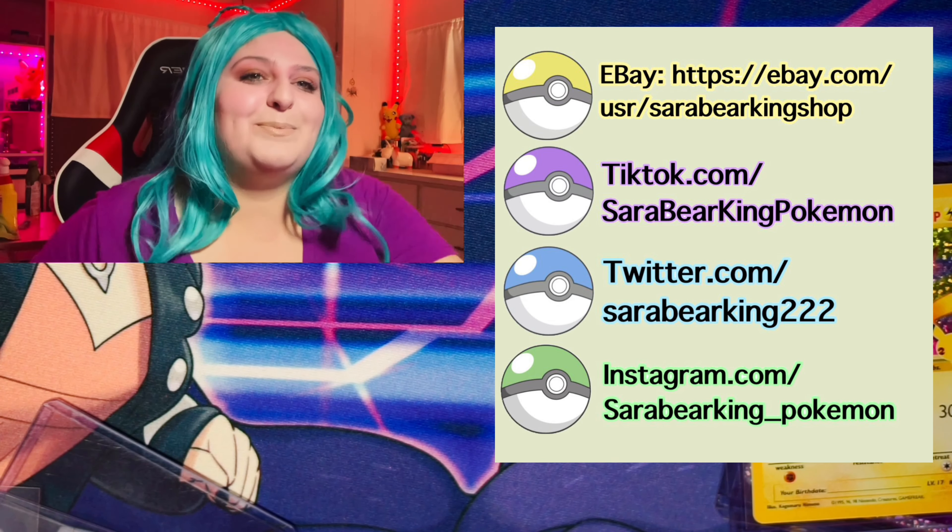You guys, so we are gonna be doing a recap of all the cool cards that we pulled today. I'm super excited for this set — I really love it. And a happy 25th anniversary to all of you guys.